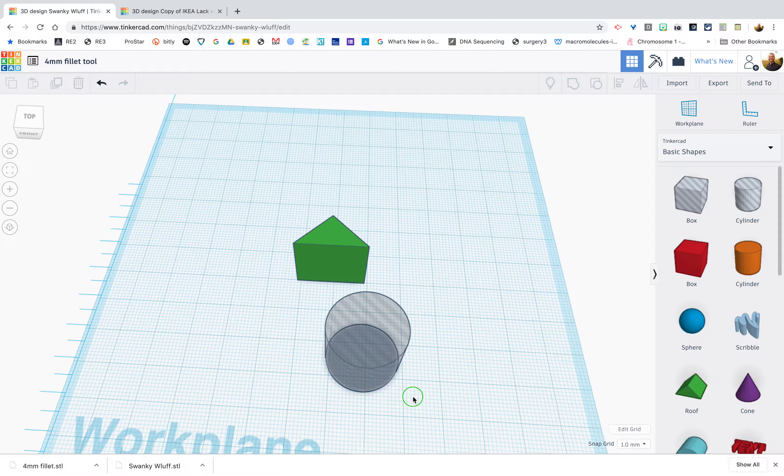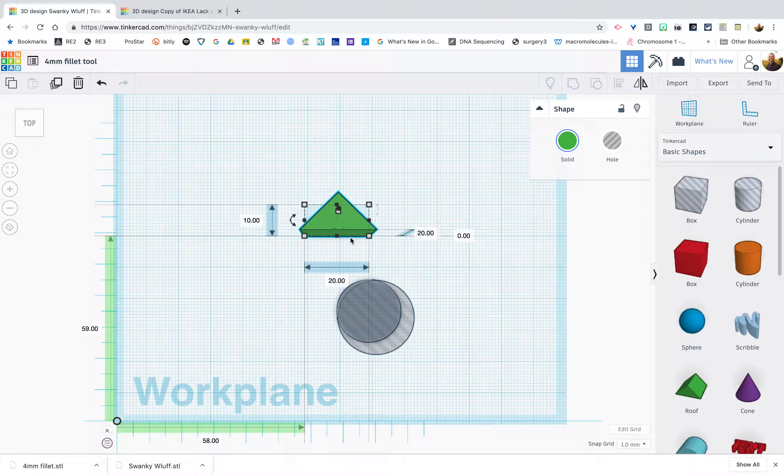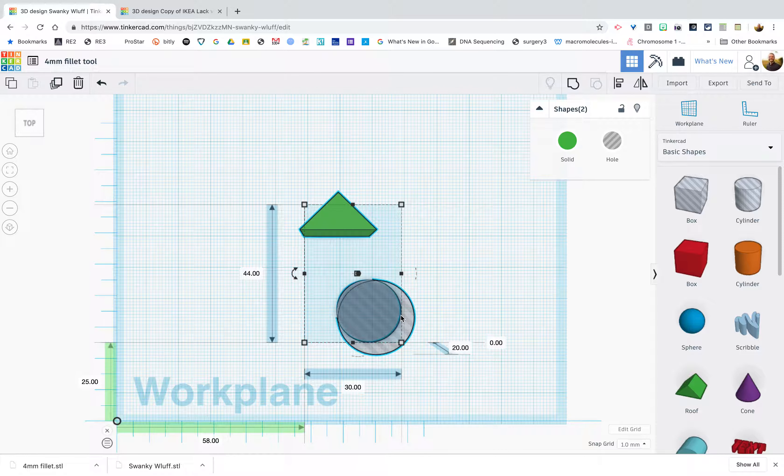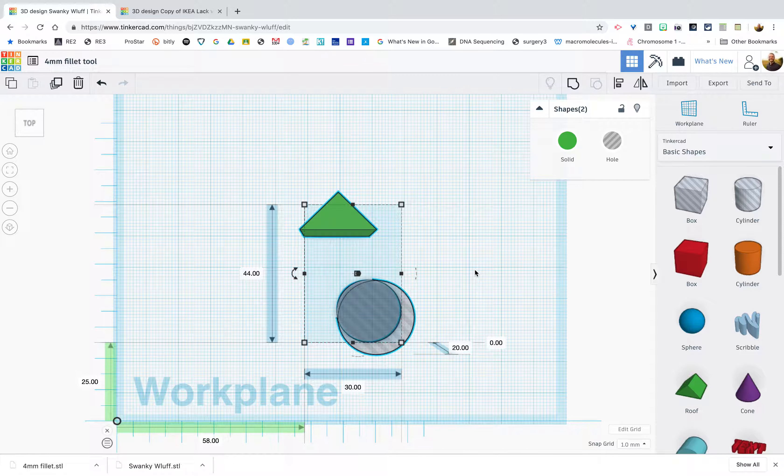Next, we're going to align these shapes to each other. Click on one, hold down Shift, and click on the other — this lets you be selective if you have multiple objects. You can also use Command+A on a Mac or Control+A on Windows/Chrome to select everything, or click and drag over the items. We want to use the align tool to align them center with one another — just click that center alignment button.